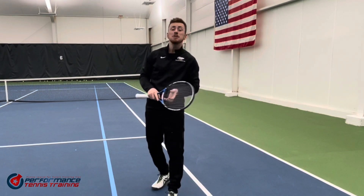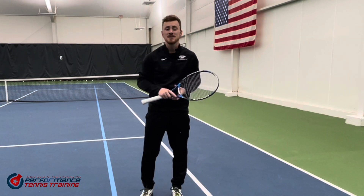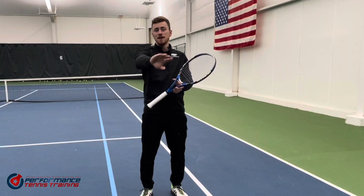Thank you so much for watching this channel. My name is William, I'm one half of the Performance Tennis Training staff. I can't wait until you guys have got this. See you next time. Catch you soon!